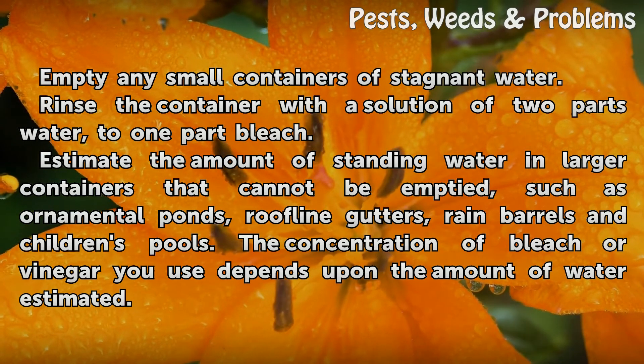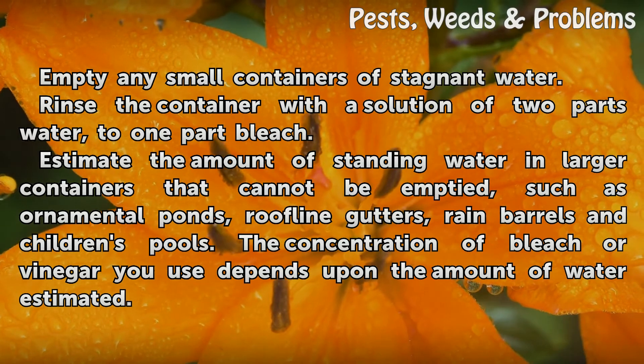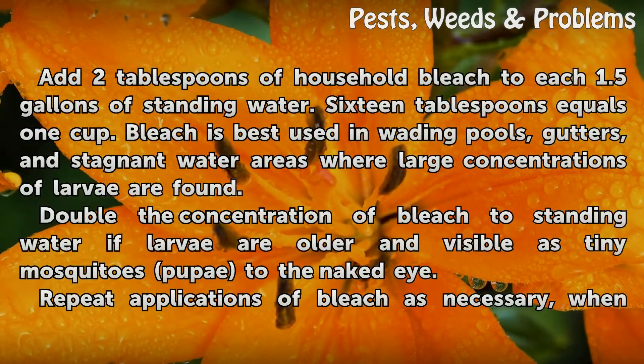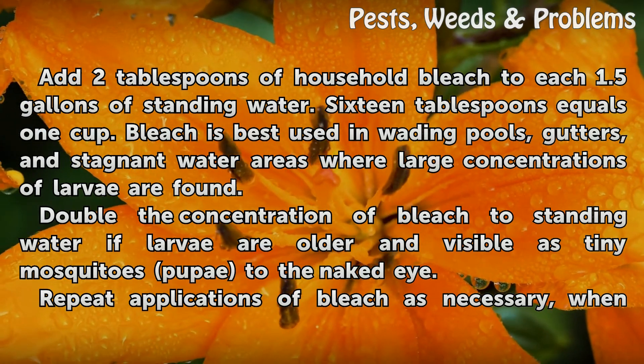Estimate the amount of standing water in larger containers that cannot be emptied, such as ornamental ponds, roofline gutters, rain barrels, and children's pools. The concentration of bleach or vinegar you use depends upon the amount of water estimated. Add 2 tablespoons of household bleach to each 1.5 gallons of standing water.